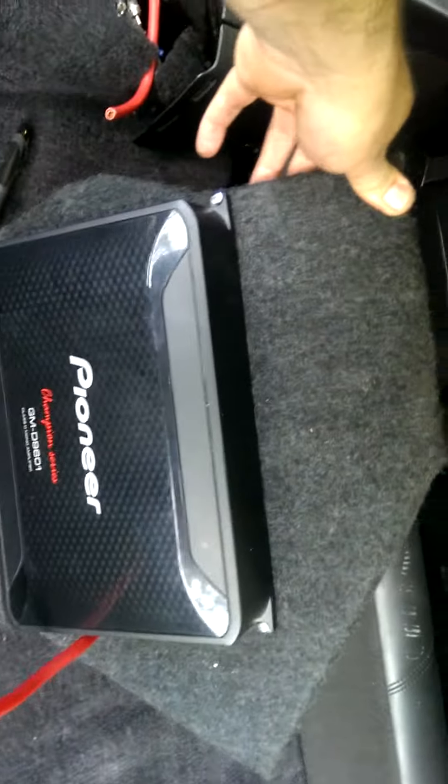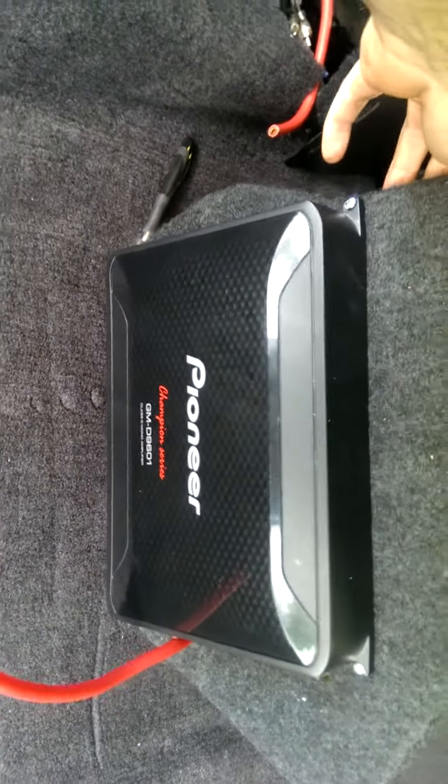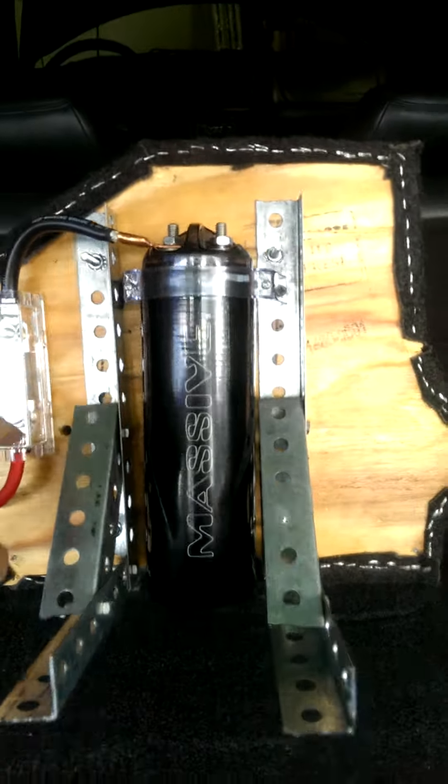Here we are with the amp mounted on the plate — as you can see, I got it carpeted. I want to show you how I went ahead and made a bracket for myself. In the back I have a capacitor with a fuse.